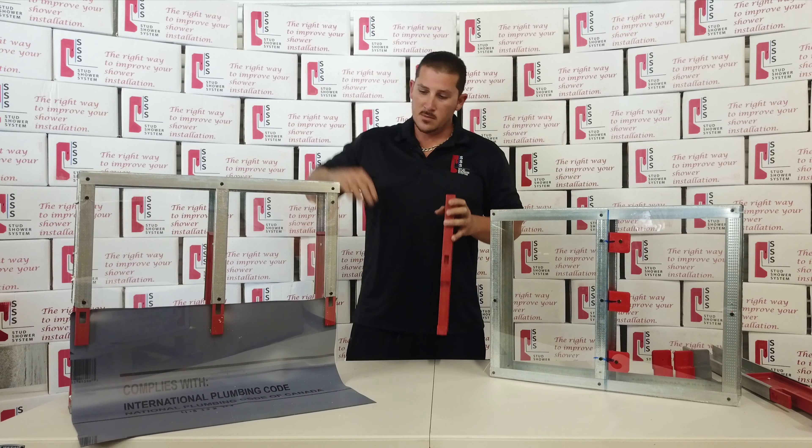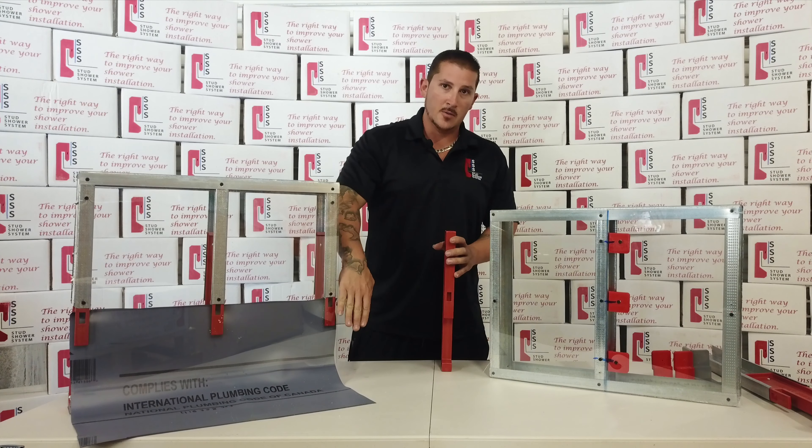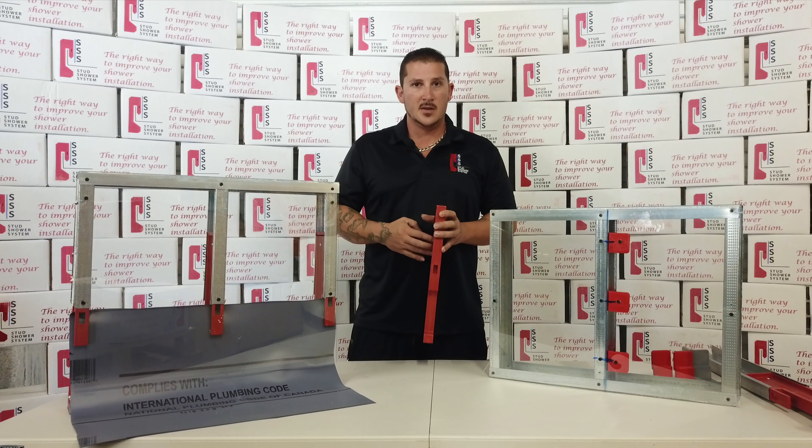How many times have you been installing Durrock and you notice down at the bottom you always have that little bump out because of the shower pan? This system eliminates that.